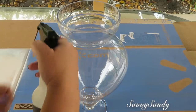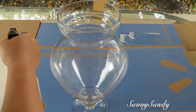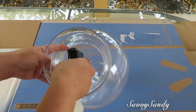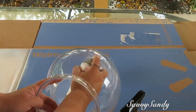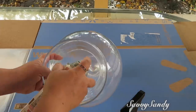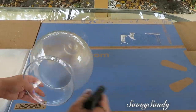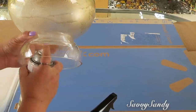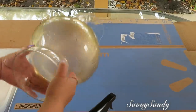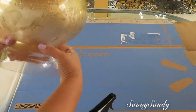Asegúrate de poner la mitad de vinagre y la mitad de agua; no pongas el vinagre puro porque si no se te va a oscurecer el color. Vamos a comenzar poniendo el vinagre adentro. Si tú quieres la terminación cromada, brillante, hazlo por dentro. Esto es súper fácil de hacer: le rocías un poquitico el vinagre y después vas a rociar la pintura.